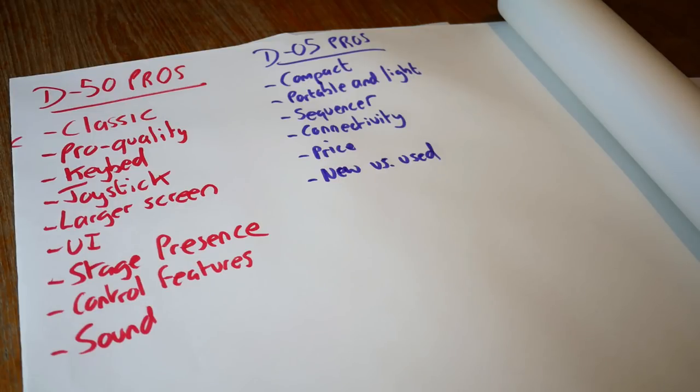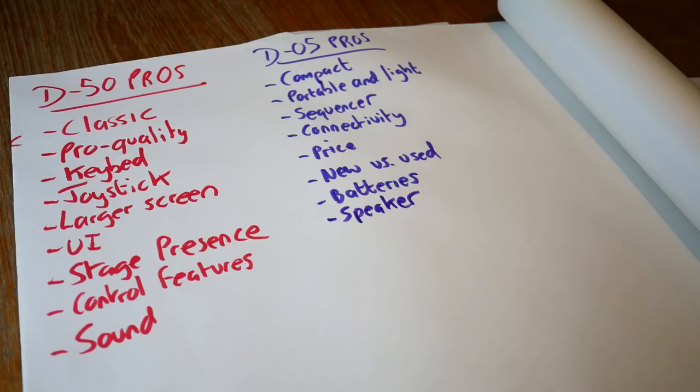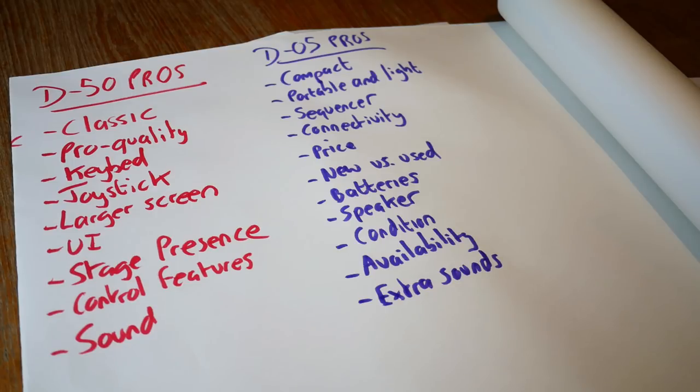The price of the boutique is the same as a used D50, but ask yourself: would you rather have a beat-up 30-year-old keyboard or something brand new with a warranty? It also runs on batteries. Availability is a big one — you can go buy a D05 this afternoon, but you might wait weeks or months to find a good D50. The D05 also has hundreds of sounds including all the expansion cards built in plus new sounds for 2017, compared to only 64 on the D50.